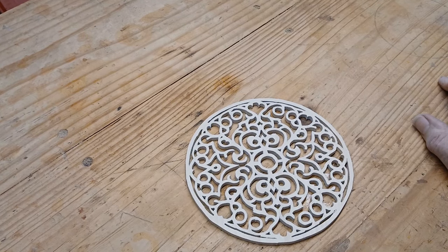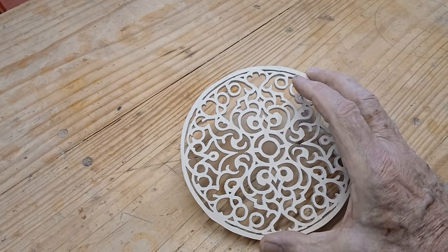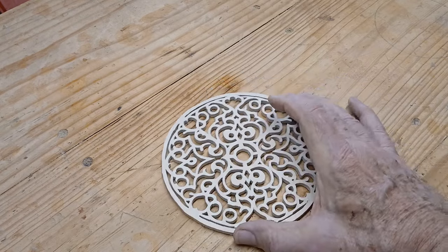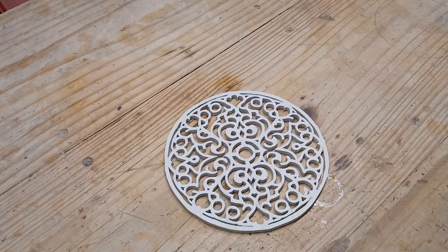I wasn't sure what to do with this now that I got it cut out. I like the way it looks, so I took it to my wife and was showing it to her, and she said spray paint it black — and if there's a nail on my wall right there, you can hang it. She's got a little computer room, craft room. So that's what I'm going to do. I'm going to use my airbrush and paint it black and let it hang in her little room. I think with black against a white wall, it'll look real nice.